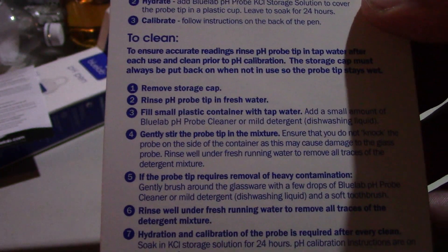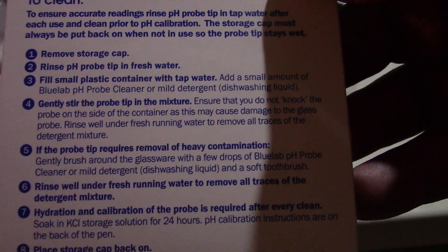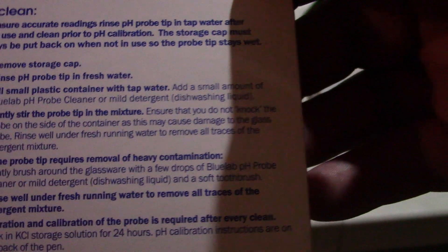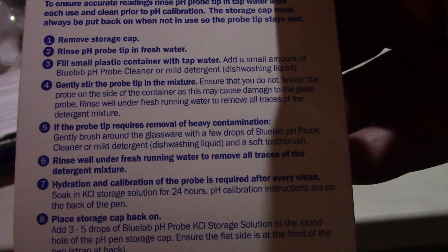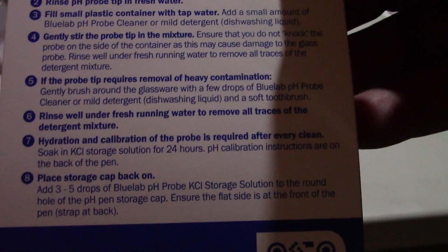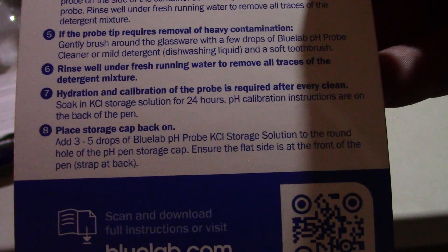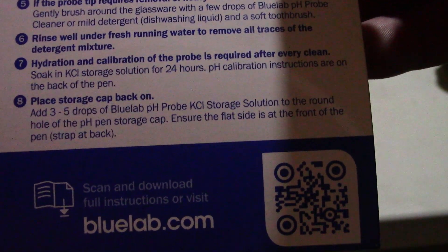So before use, here are the directions on how to clean: remove the storage cap and rinse the pH probe tip in fresh water. Fill a small plastic container with tap water and a small amount of Bluelab probe cleaner or mild detergent - dishwashing liquid works. Gently stir the probe in the mixture, ensuring you do not knock the probe on the side of the container as this may cause damage to the glass probe. Rinse well. For heavy contamination, gently brush around the glass with a soft toothbrush. Rinse well with water, then hydrate and calibrate - soak in storage solution for 24 hours. Place storage cap back on and add three to five drops.